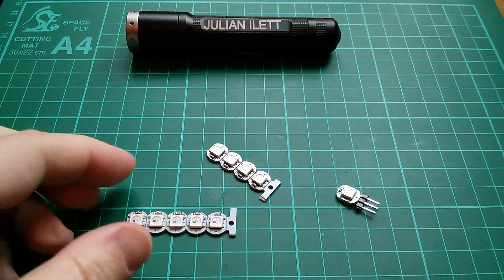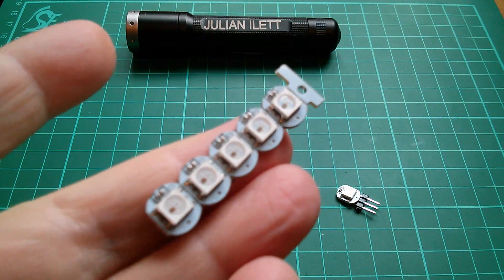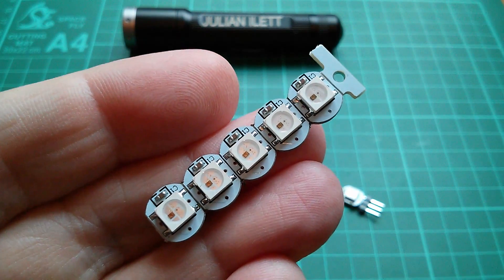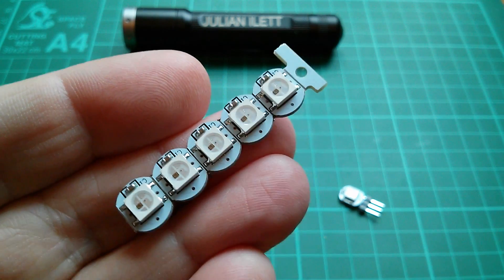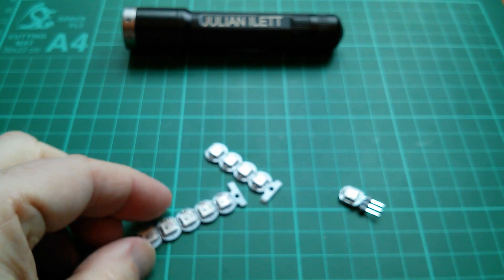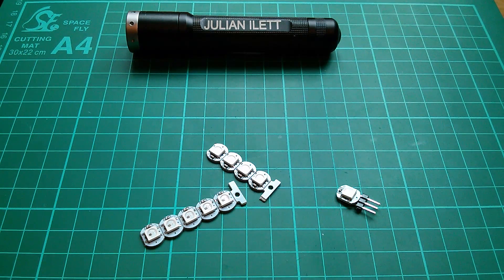Good morning all. Yesterday I got these little NeoPixel LEDs — little addressable RGB LEDs with a built-in driver chip inside — and I was just thinking overnight how could I test these things out, mainly to see how bright they are. I wondered whether if I just solder some header pins on one and stick five volts onto it and glitch it a bit, whether it might just light up. Let's give it a try.